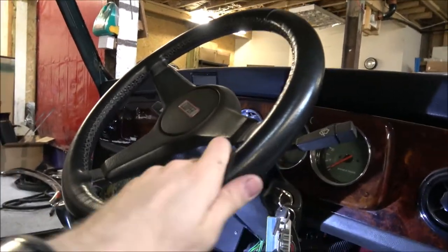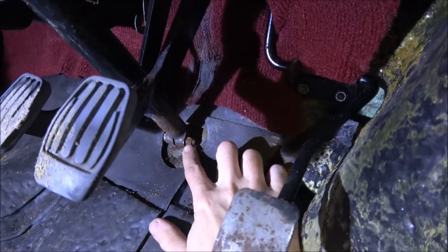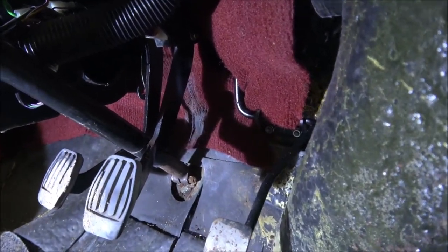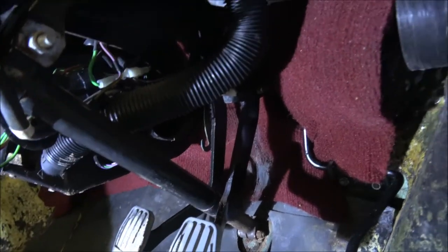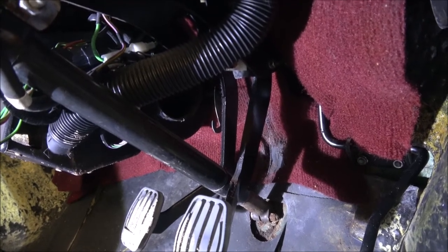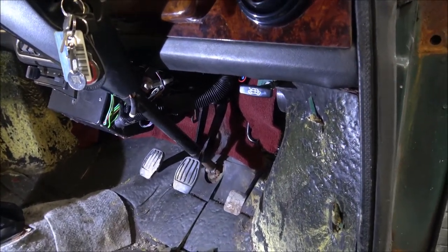Let me show you the two bolts we need to undo. So obviously we've got the steering wheel here, down the column, and right at the bottom you should be able to see a retaining bolt there, and one further up the column. Those are the ones we've got to undo, and obviously we've then got to find which connectors we need to disconnect. I'll loosen the bolts first — that should give us a bit more movement and easier access.